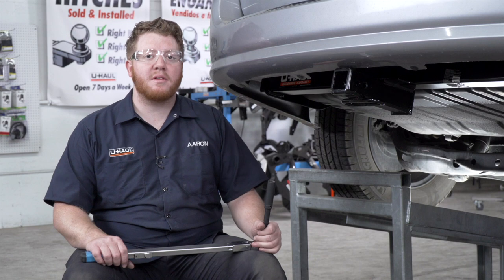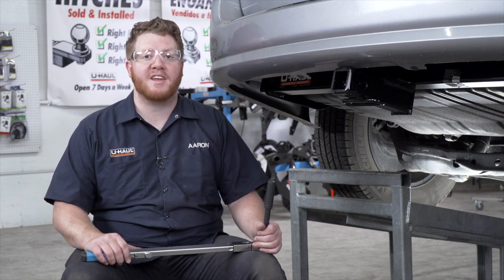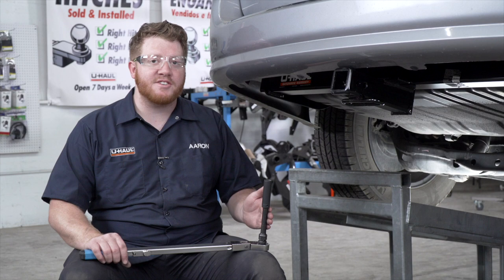With all of our bolts into place, we're going to tighten and torque them all to the manufacturer's specification. It helps to use a five-inch extension with our sockets.